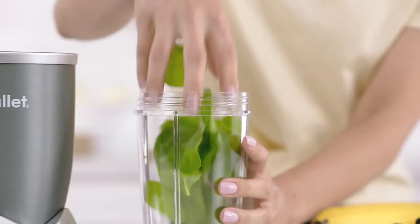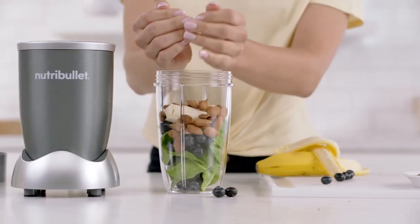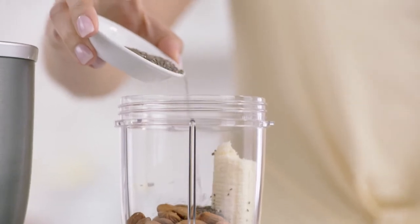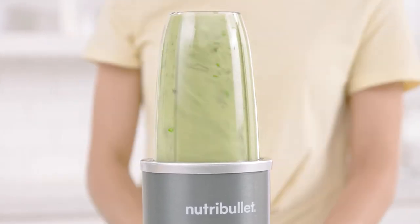First add spinach for fiber, berries for antioxidants, and some banana for potassium. Then almonds and seeds for omega-3 oils. Add water and watch how the Nutribullet completely breaks everything down.